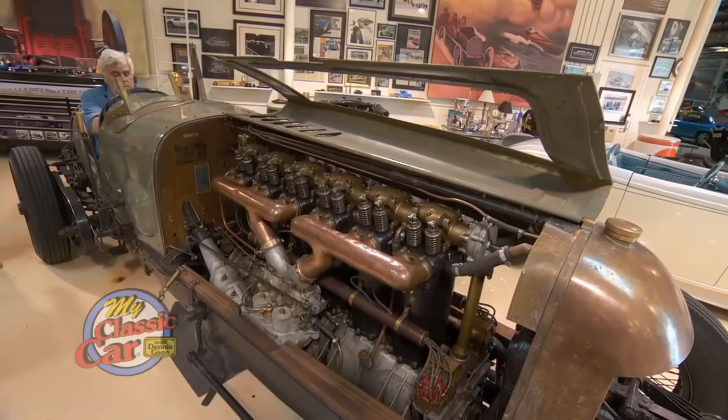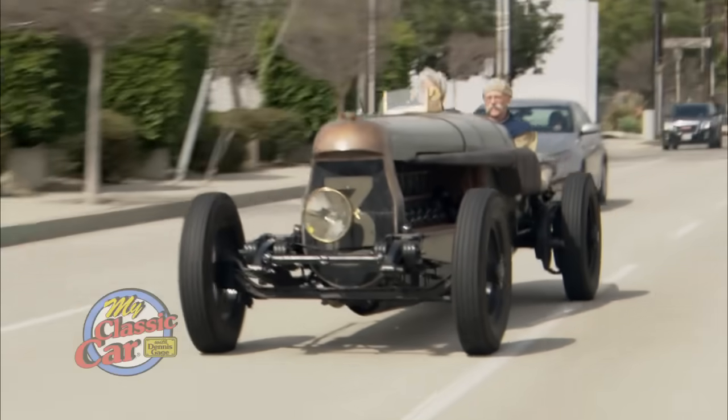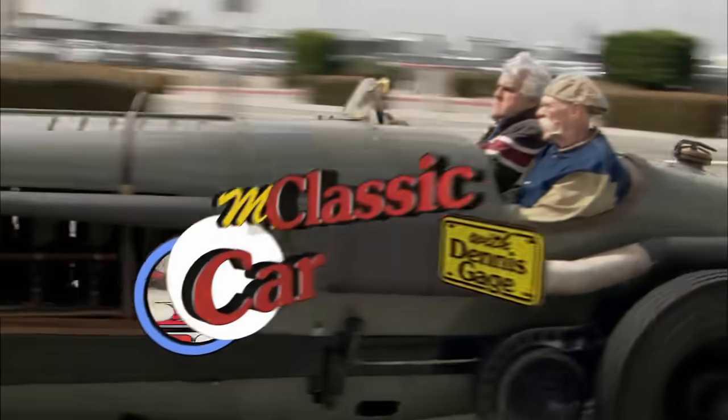You just have to use what we call Accident Avoidance Technology. Hi, I'm Dennis Gage, and welcome to My Classic Car.